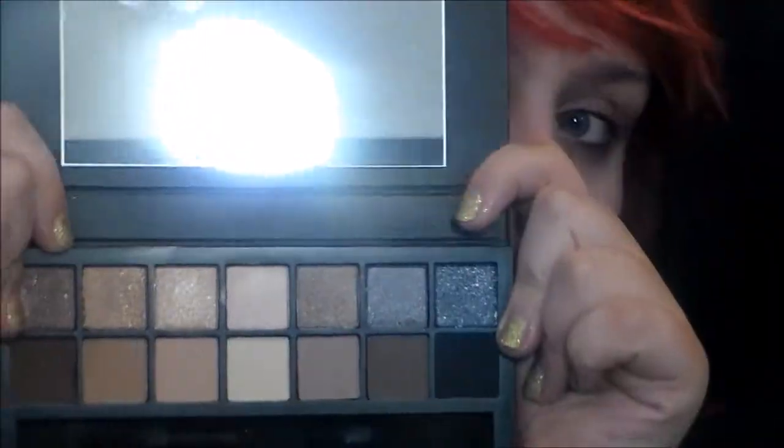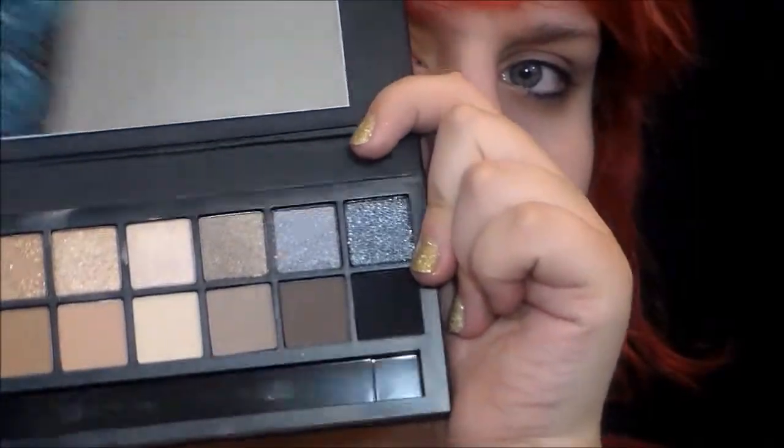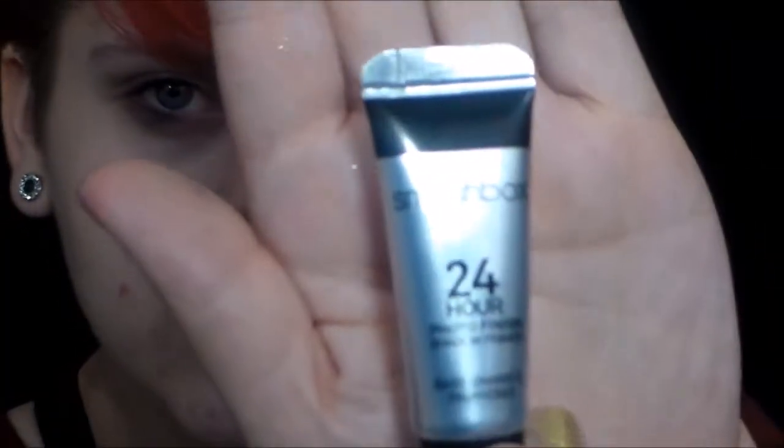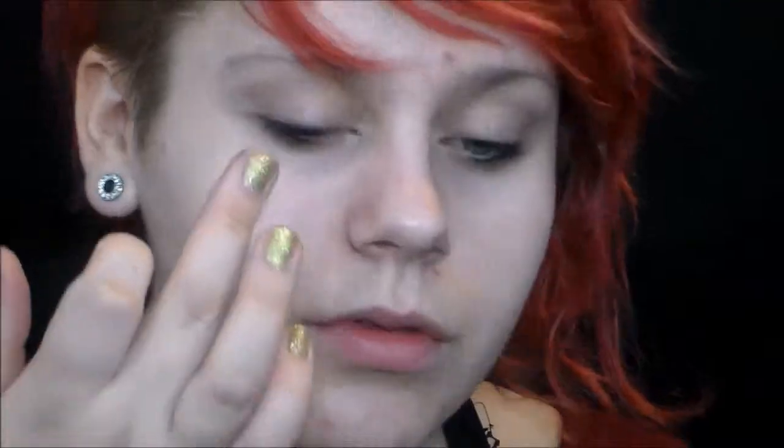Here's the palette in all of its glory — these are the shades. This is the 24-hour primer that comes with it, and I'm just going to put that all over my lid and under eyes. It looks like I'm straight beating my eyes and tugging on them, but I promise I'm not — it's because it's fast forwarded.